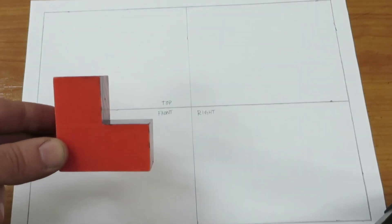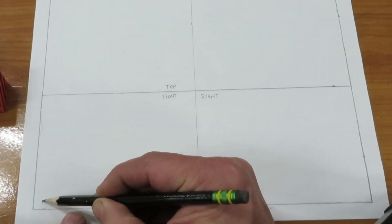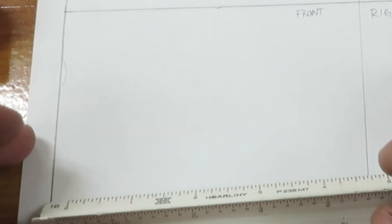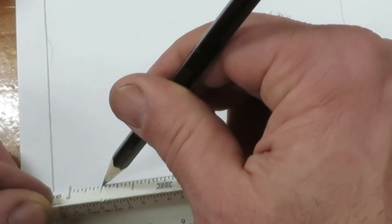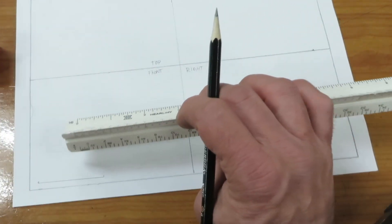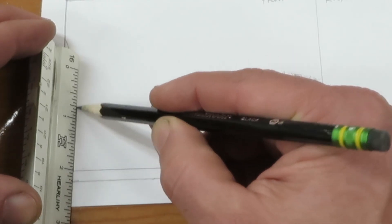The first thing we're going to draw is the front view. We're going to pick a spot in the lower left-hand corner and make a little dot — you won't have to make a dot like that. Then I'm going to take my ruler and make a two-inch mark and draw that line — two inches. That's going to be the bottom side. Then I want to go up two inches, so I'll set my two-inch mark on my line and go up two inches.